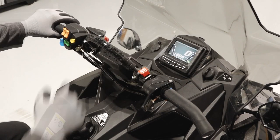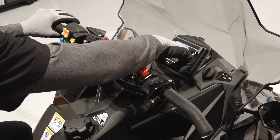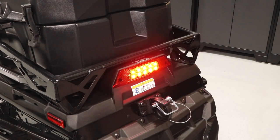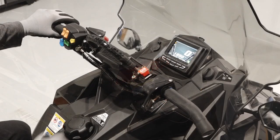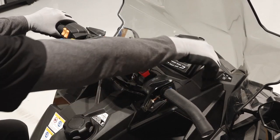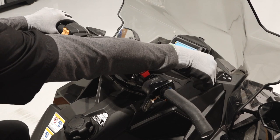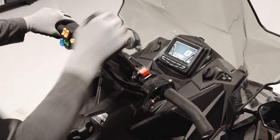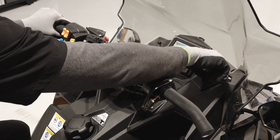Next, start the engine and verify there are no warning lights present. Inspect the headlights, taillight, and brake light for proper operation. Push the engine stop switch to stop the engine and ensure it does not restart. Restart the engine and make sure the engine turns off when the ignition switch is turned off.